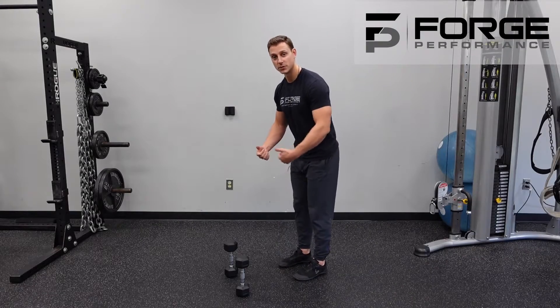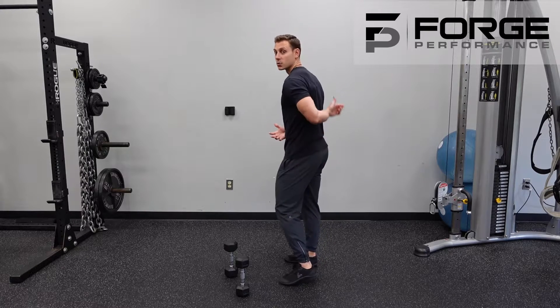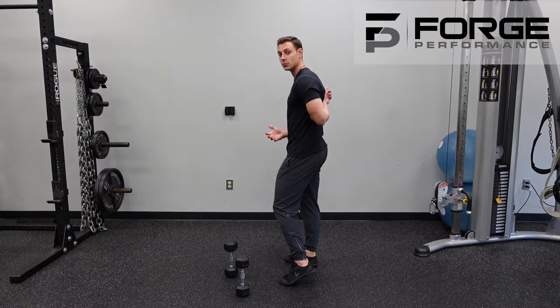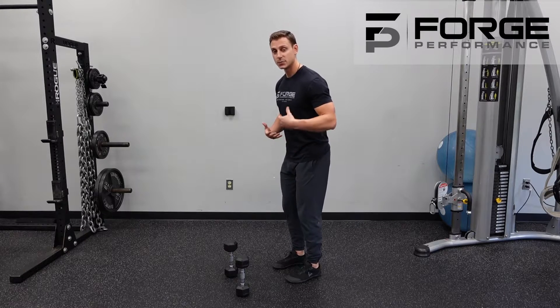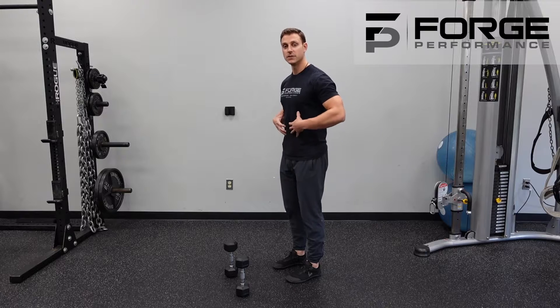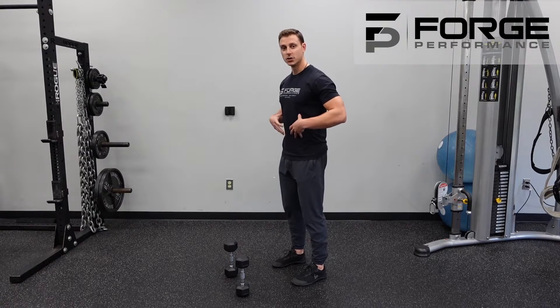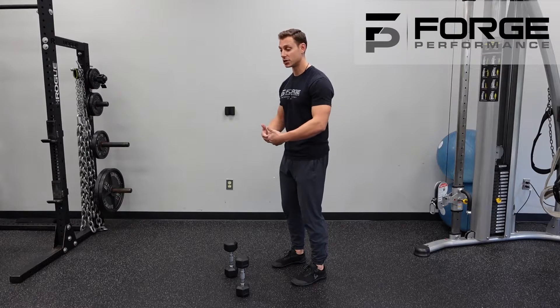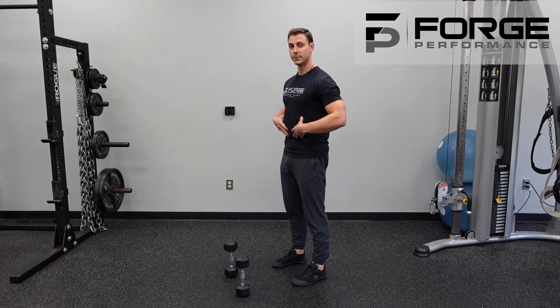The bent-over dumbbell reverse fly is an opportunity to train the upper and middle back, thinking about the muscles between the shoulder blades. We've done this in a chest-supported position, and that's perfectly fine to regress back to if you feel any discomfort in your back. However, at this point you should have good core control to stabilize the position, so brace your belly like you would in any other bent-over position.